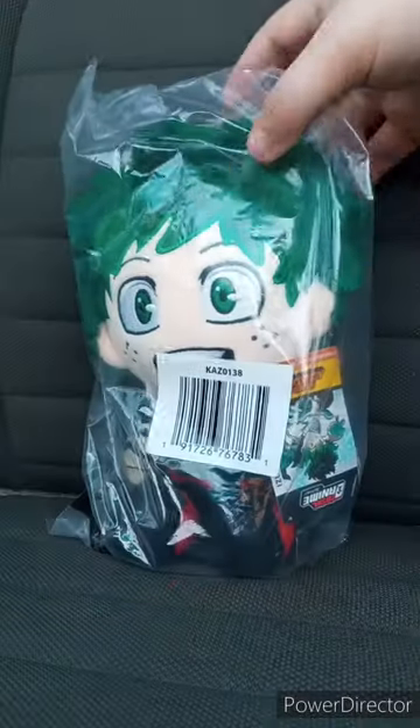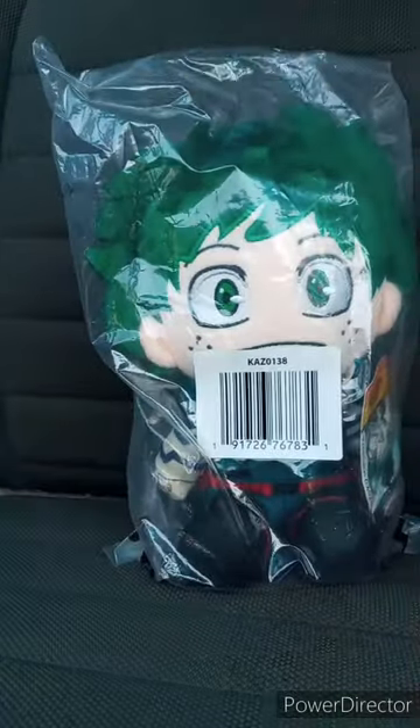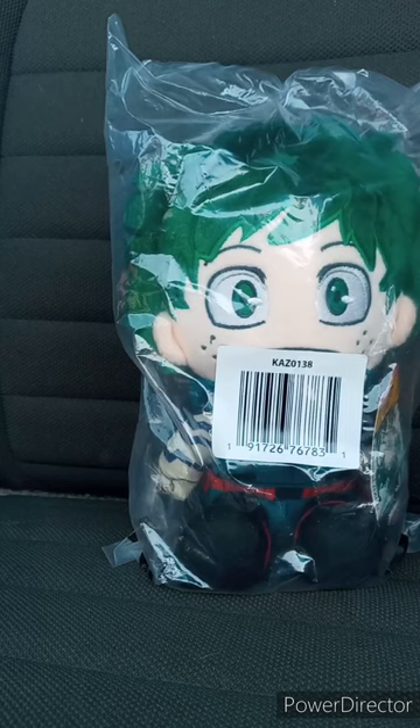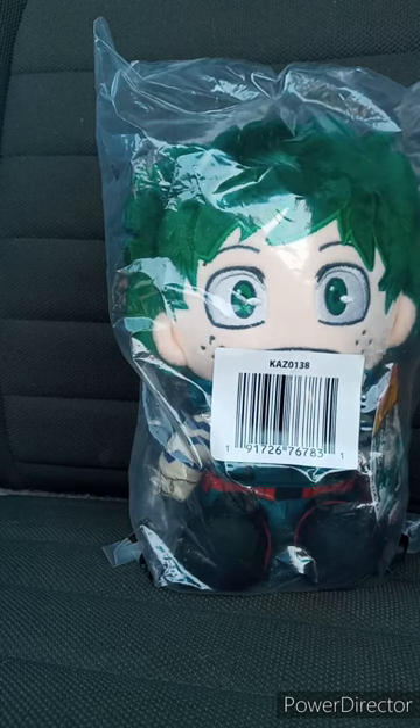It is the Total Anime Heroes from Jazzwares, My Hero Academia, Izuku Midoriya plush, which is from Crunchyroll. They have four of these plushies: Midoriya, Yuji from Jujutsu Kaisen, Anya from Spy X Family, and Levi from Attack on Titan.